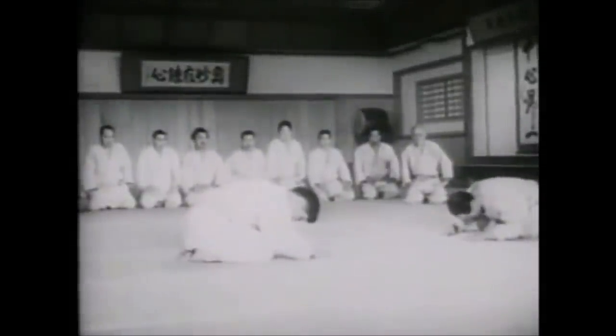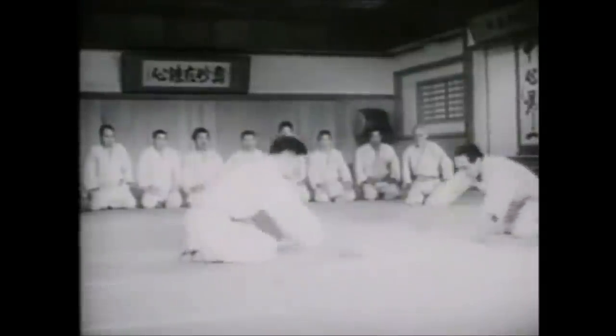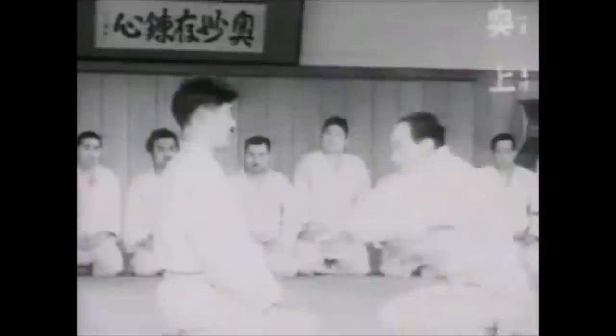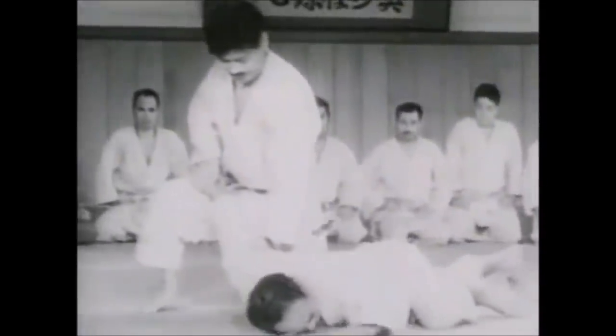Hi, this is Shadi, and today we're stepping away from the octagon and the ring to see what works best, going back into the past. When it comes to street fighting and when your life is on the line, you need that very effective blow that ends things quickly while keeping you safe.